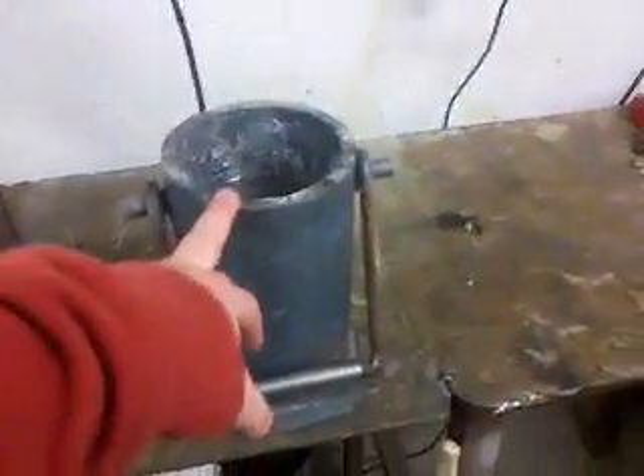Some people say it's not great to use steel because the inside will chip out, but I haven't really found that yet, so I'm just going to keep running it. There it is guys, hope it helps.